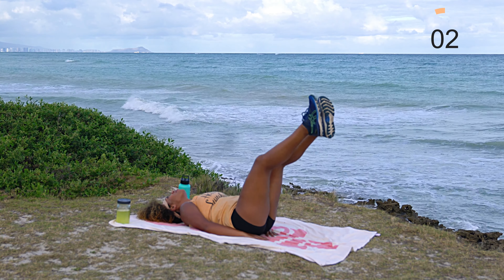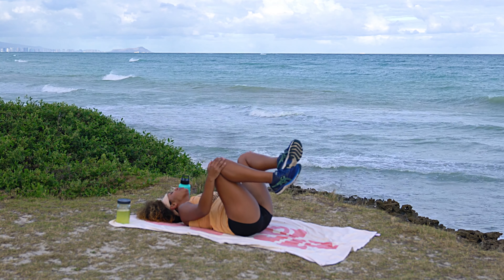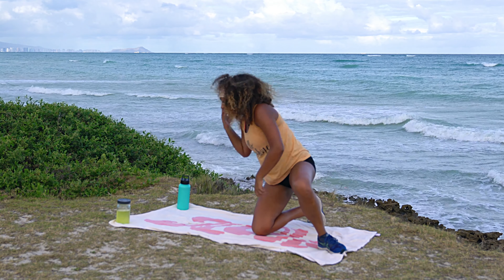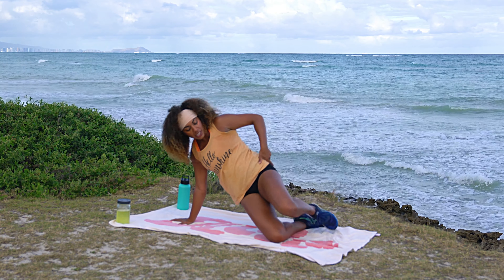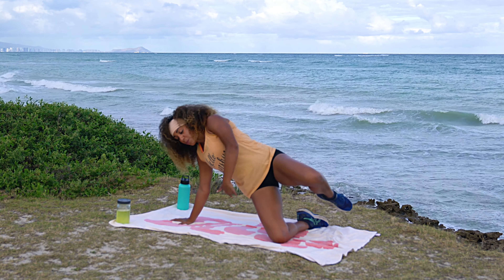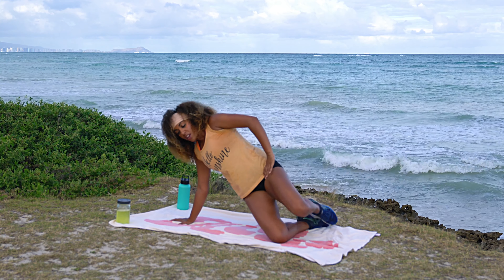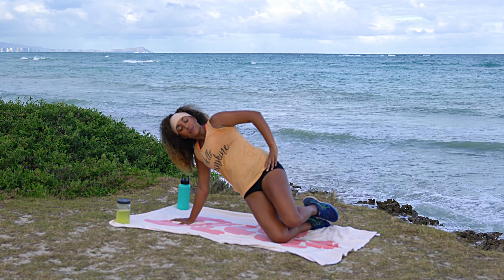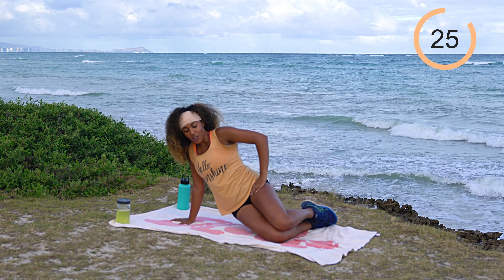I might do this every day right along with you — one month challenge, I'm down! Go ahead and drop as we come into a half side plank. Roll onto the right palm and right knee. We do a hip dip to a top leg raise — stack the knees, dip the hips down toward the ground, press up and bring that top leg up. Big lift, squeeze that oblique. 30 seconds on the same side, then we'll switch.